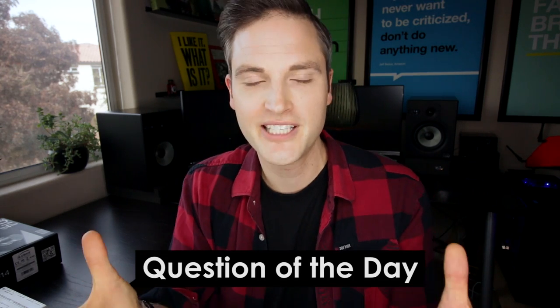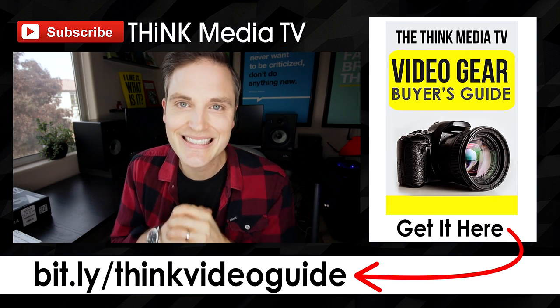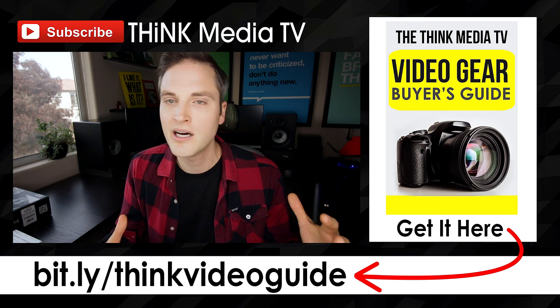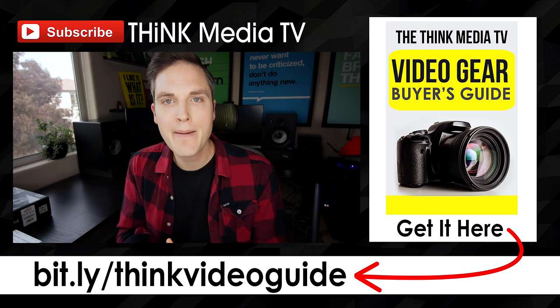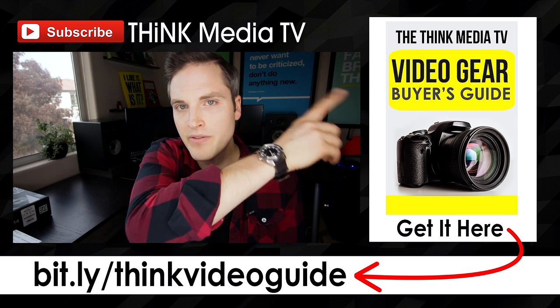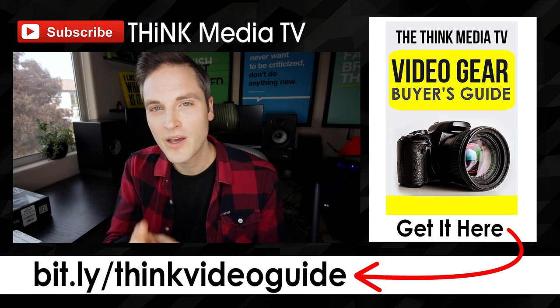Two questions of the day: number one, what are your tips for getting great audio for creating content? And number two, what are you currently using — what's your current audio setup, what headphones, do you have studio monitors, what kind of speakers? Let me know in the comments section below. Remember that some of the best tips and feedback come from you, the Think Media TV community. Thanks so much for checking out this video — definitely subscribe for more. If you haven't downloaded the Think Media TV video gear buyer's guide, it's a complete list of top cameras, lighting, and tripods for creating videos online. Grab it for free via the link in the description or the YouTube card.